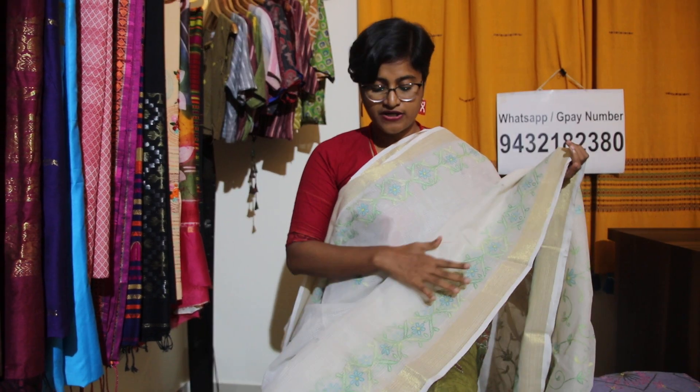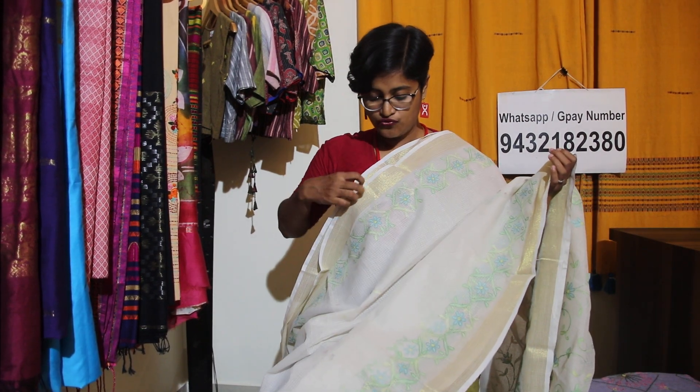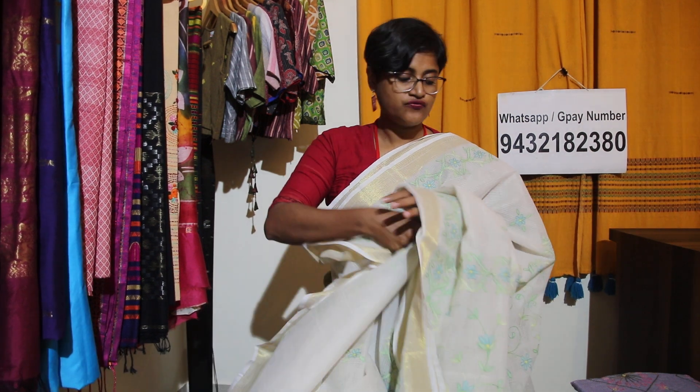Toh it will look really very nice with a contrast blouse. See how soothing, beautiful, sober, and classy this saree is. The price is only ₹2500 and shipping is absolutely free all over India.